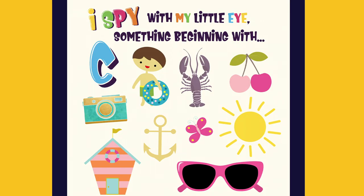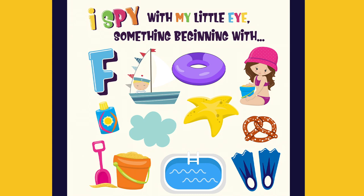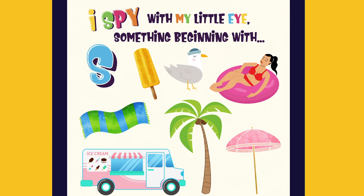I spy with my little eye something beginning with C. A seagull.